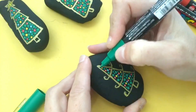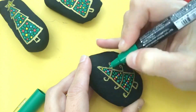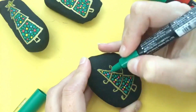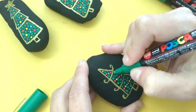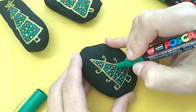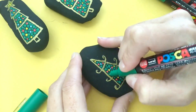Just barely touching the rock, you're going to fill in all of your negative space as much as possible with your green. You can get these dots into the tiniest little places and it just looks so cute. We're going to speed this up and fill in the center section and then the bottom section as well.